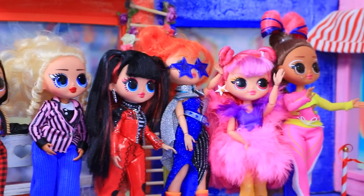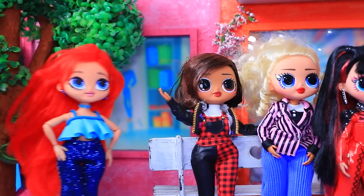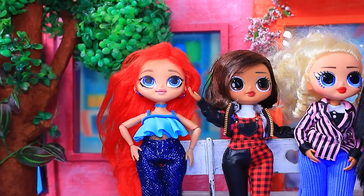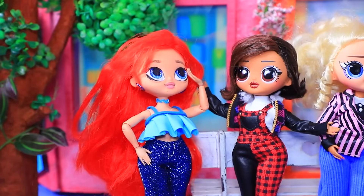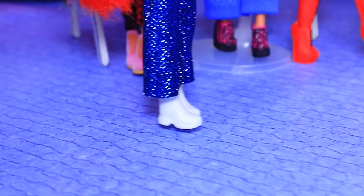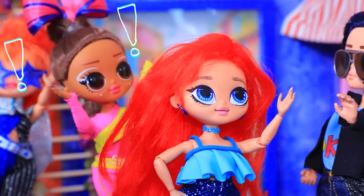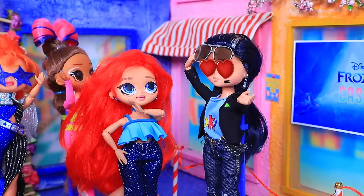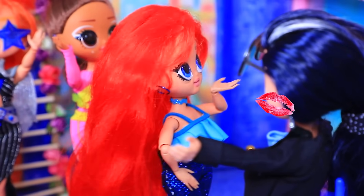A casting for Frozen 3 is taking place in the city! Hey! Don't push! Wow, so many people! Is everyone here for auditions? Yes, it's a queue! I'm too fabulous to stand in line! Hi! Is this the casting? Hey! There's a line! Will you let me through? Yeah! Thank you!